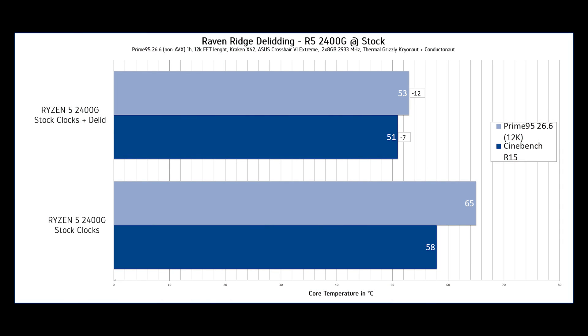The delidding was successful. On stock, the CPU hit 58°C in Cinebench R15 and 65°C in Prime 95 v26.6 at 12k, cooled by a Kraken 140mm AIO. After delidding but still on stock, temperatures dropped to 51°C in Cinebench R15 — a benefit of minus 7°C — and 53°C in Prime 95, a reduction of minus 12°C.